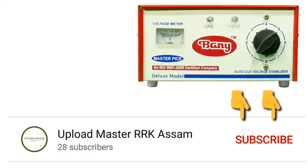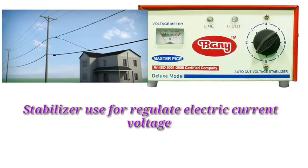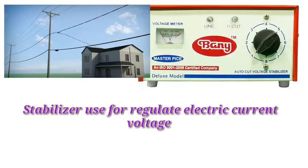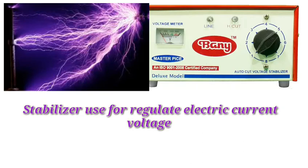We will begin discussing the stabilizer. We use a stabilizer in our home — if your home has an electrical connection, and your electrical connection has current or voltage fluctuations, we use a stabilizer to stabilize the voltage and keep it steady.